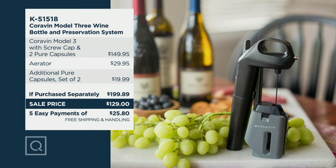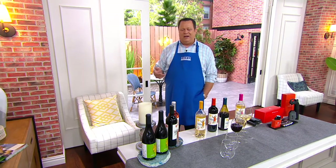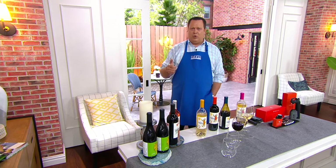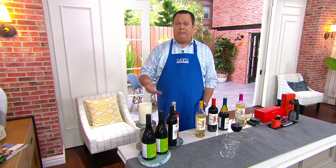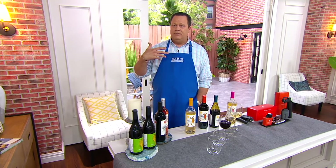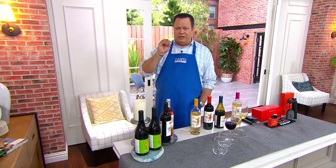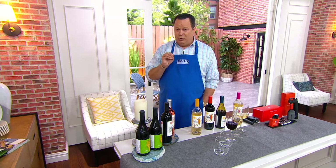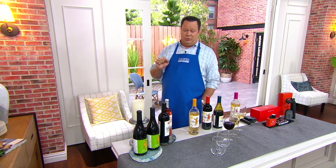We find wines we love, open up, pour one glass and stuff the cork back in there, thinking that'll be okay in the fridge. Well, the problem is as soon as you pop that cork back in, you trap air inside the bottle. Air will help that wine bloom and blossom when aerating, but when it's stored inside, it's going to help the wine go bad faster. This is a way for you to make sure your wine is always nice and fresh and beautifully served the way the winemaker intended.